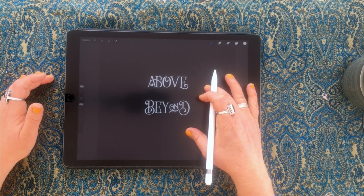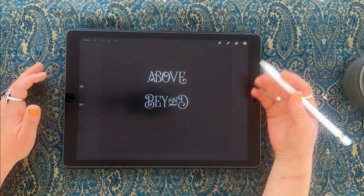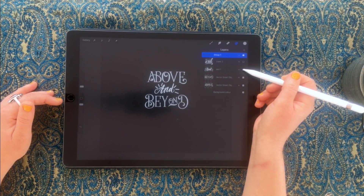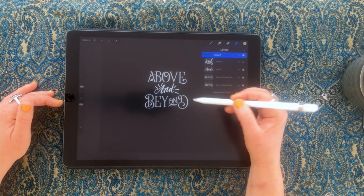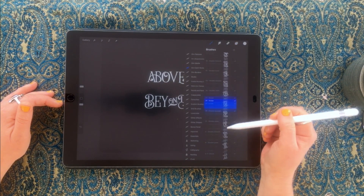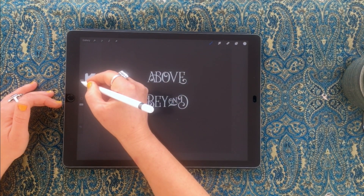Let's get into creating this frame. I've got some typography set up earlier using a font, and I want to create more of an old-school Victorian look. I could use some of the other stamps and catchwords for that, and above and beyond I've got this style or this style, but I'm going to go for the ampersand.